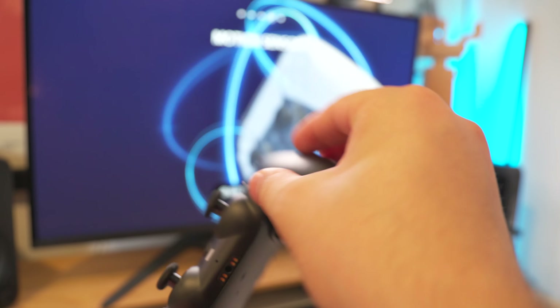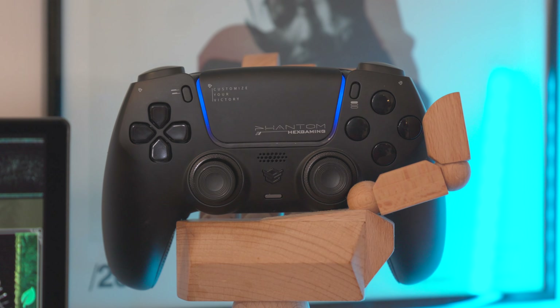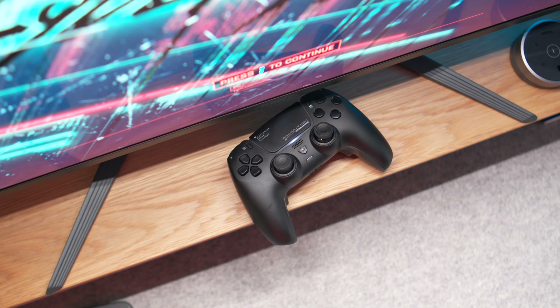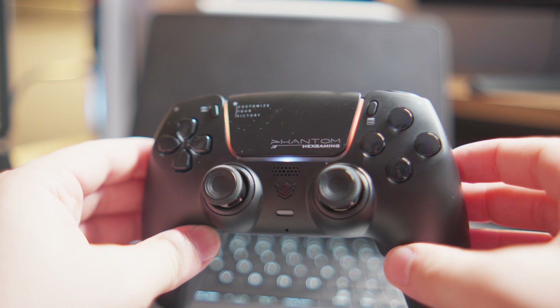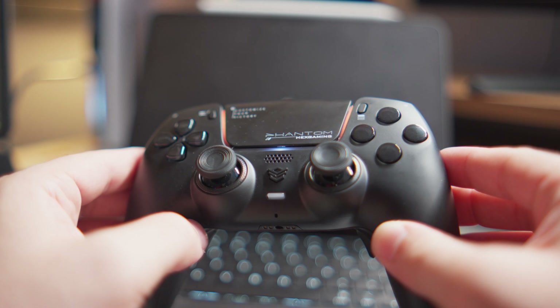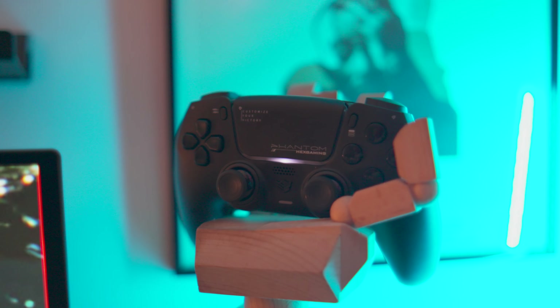Once you've had mouse click triggers on a controller, it's sort of hard not to have them. From a feature set standpoint, it has all the same DualSense features, which I'll talk about shortly. For me, these are the closest things I've ever had to a mouse click on a controller.